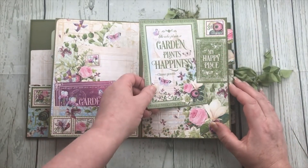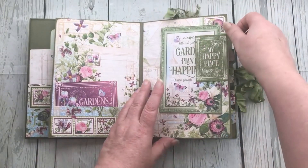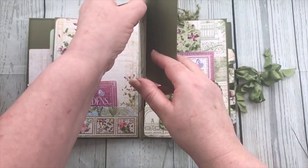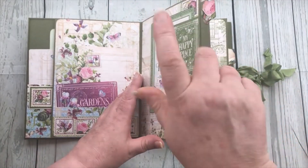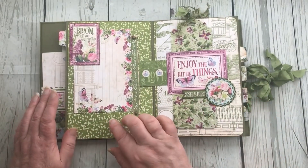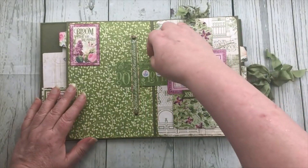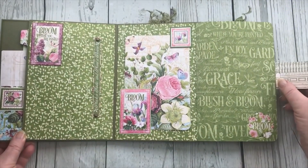It is a little tuck spot and another one of the journaling cards. In between each of the pages there is a photo mat so that you can add photos. On this page we've got a tuck spot here with the journaling card, and it kind of hides the fact that there is a strap here - you go under the strap and this page then lifts out, so it's a flip-open page.